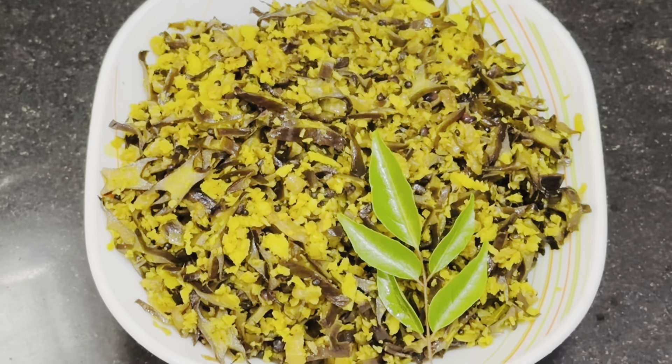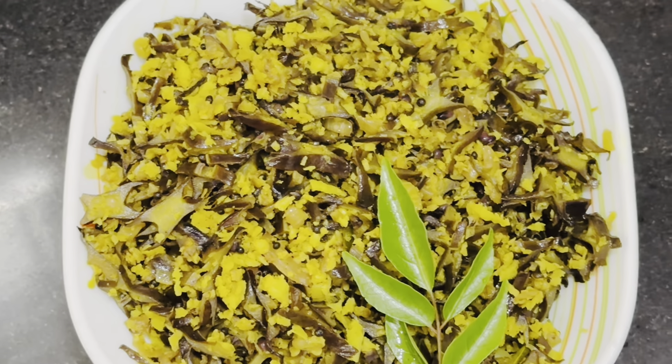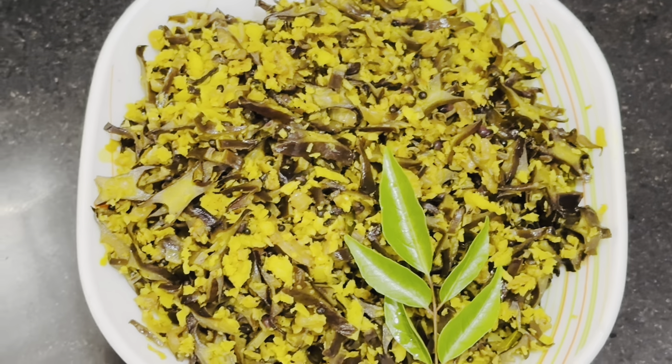Hello everyone, welcome to our recipe today. I have prepared this recipe for the rice. I am ready to cook it in the rice. I am very healthy and I am very happy to cook it.